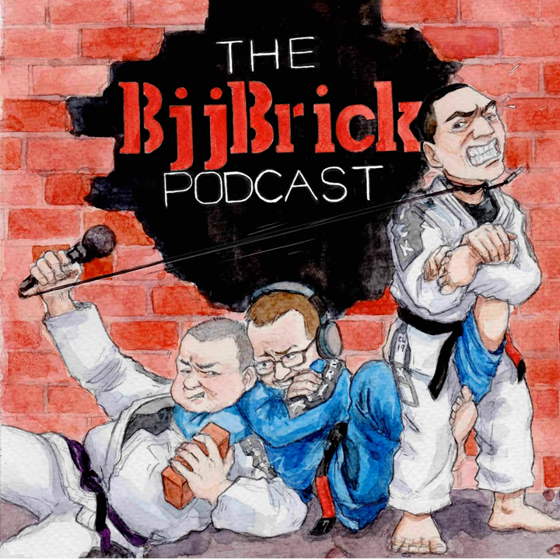Welcome back, my friends, to BJJ Brick Quick. This is the Jiu-Jitsu Podcast. It happens in about five minutes. The music is subpar most of the time, though there are a couple of episodes where I was really on my game.